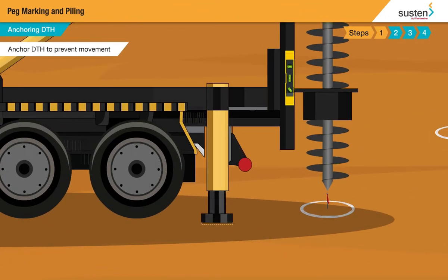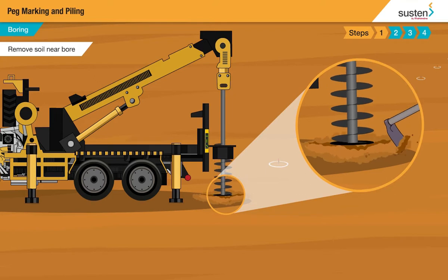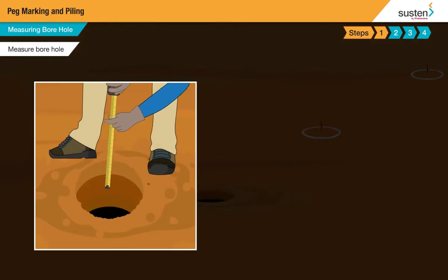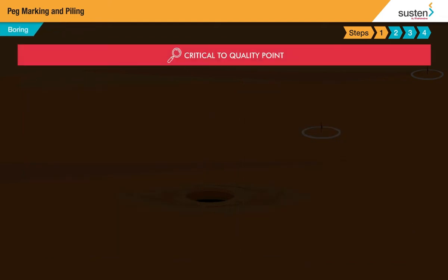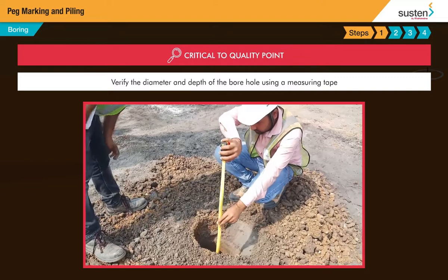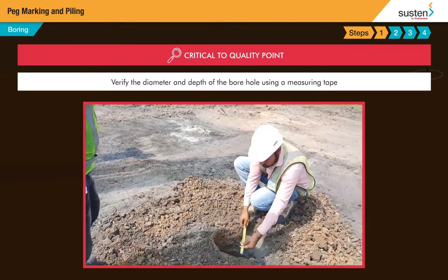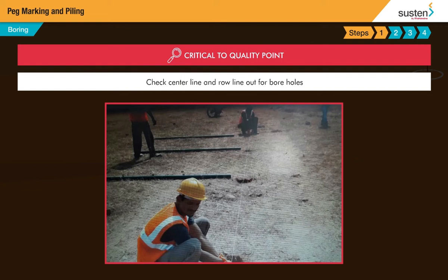Anchor the DTH to prevent any movement during drilling. Start the DTH machine. One person will be present to remove the soil near the bore. Use a measuring tape and check that the bore hole dimensions are as per the drawing. Verify the diameter and depth of the bore hole. Check center line and row line out for bore holes.